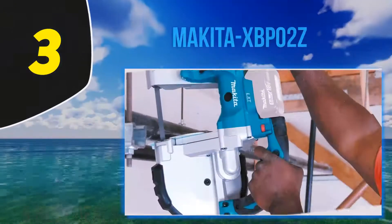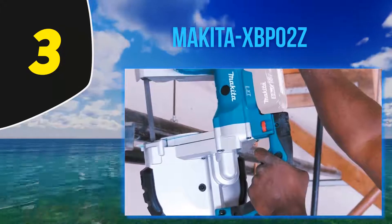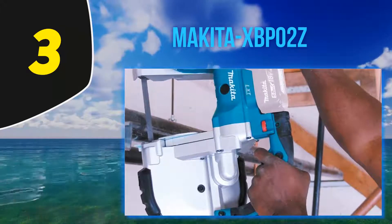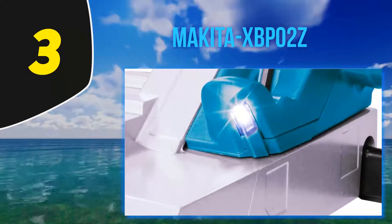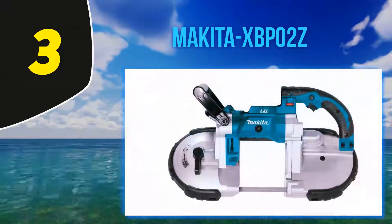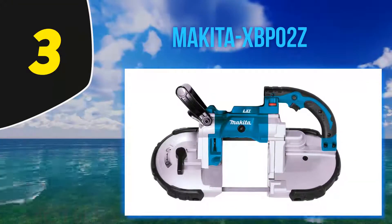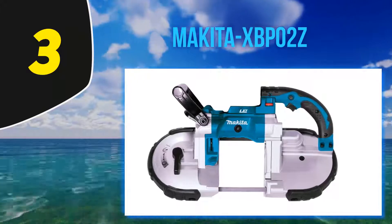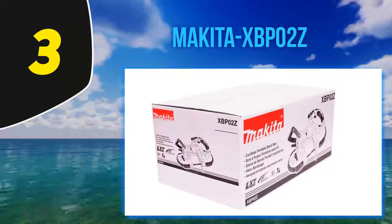Halfway through my list at number 3, the Makita XBP02Z. At 15 pounds with dimensions of 14 x 23 x 11 inches, the Makita XBP02Z 18V portable band saw is a fine option powered by an 18-volt lithium-ion battery. Its users love that it is lightweight and powerful at the same time, but note that it doesn't have a lock to keep it running without a trigger.